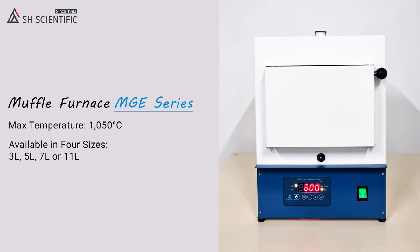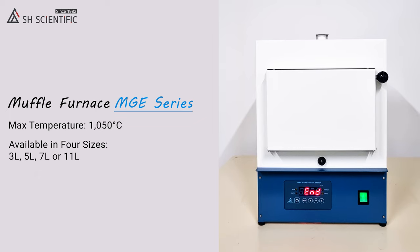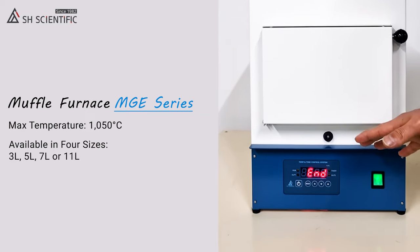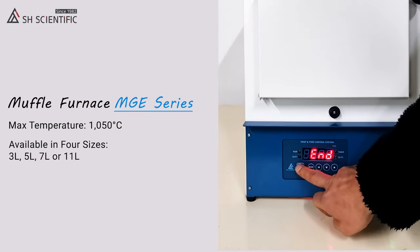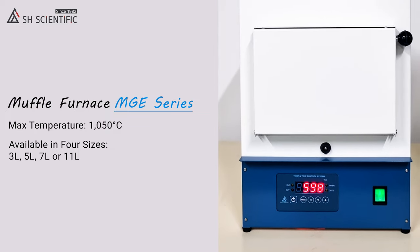Time is up, so Run, Out 1, and Out 2 are all off, and the beep alert has started. Finally, we'll press the Power button one last time to stop the beep and shut off the furnace.